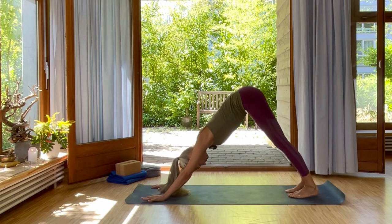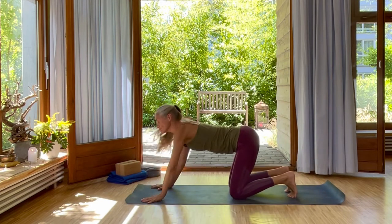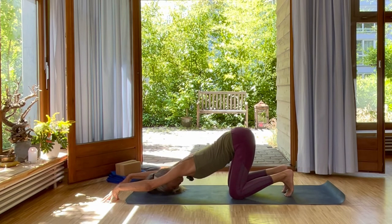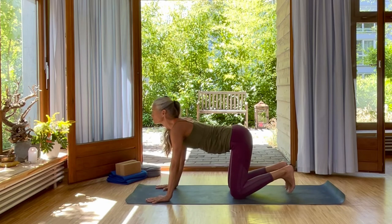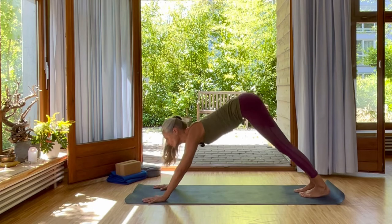Your feet one foot closer to your hands. Inhale, bring your knees down. Walk your fingertips forward. And exhale, release your armpits. Open with your breath your heart. The sun is in Leo, and so we want to also open our heart. Deep inhale, come up. Place your hands again underneath your shoulders. Exhale, fully back into downward facing dog.